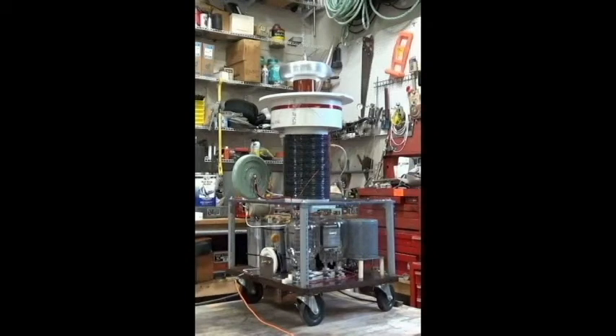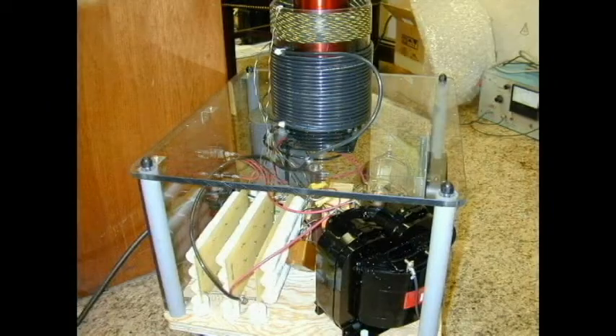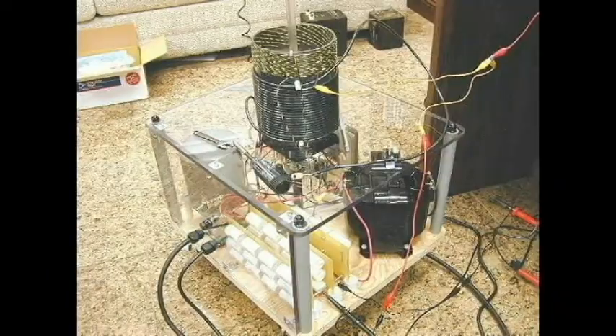You just saw the output on this thing. I've been working on this for several years and especially in the last six months I've heavily modified this thing. Experimenting with different primaries, different secondaries, different particular coil setups. I was going to throw this thing away but I decided to keep it for posterity's sake and show people where I came from.